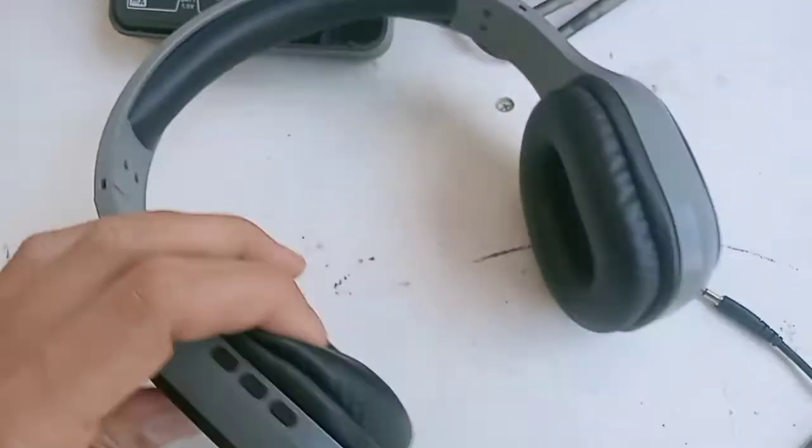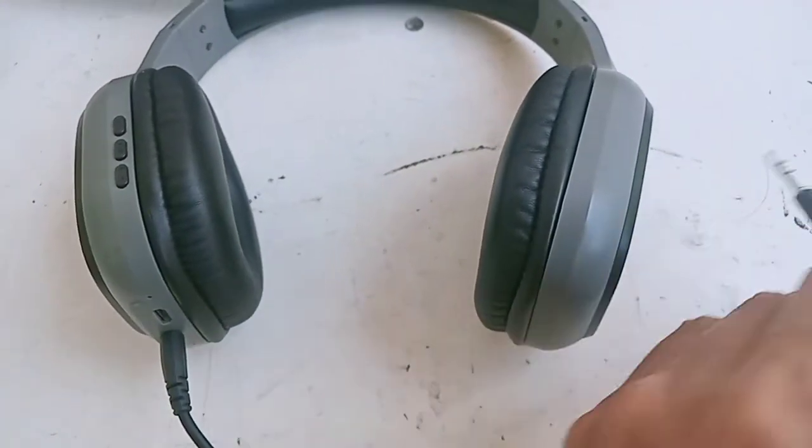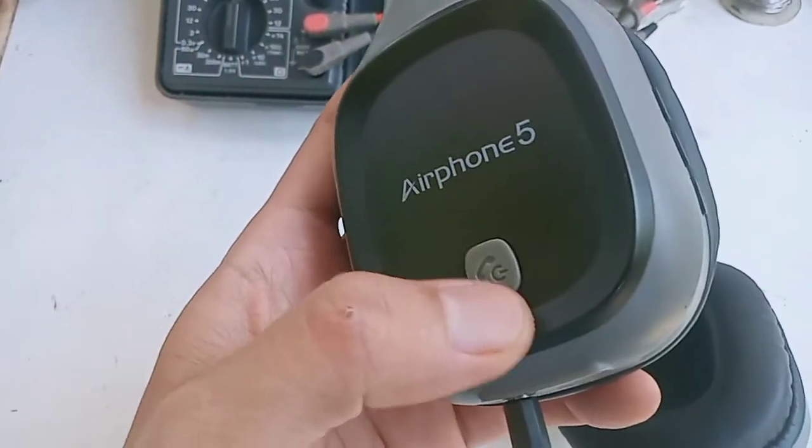Buat teman-teman yang punya headset merk apapun, kebetulan ini merknya Sonic Gear Airpon 5. Saya curiga sebenarnya yang sering terjadi itu dari kabelnya, untuk headset apa saja.